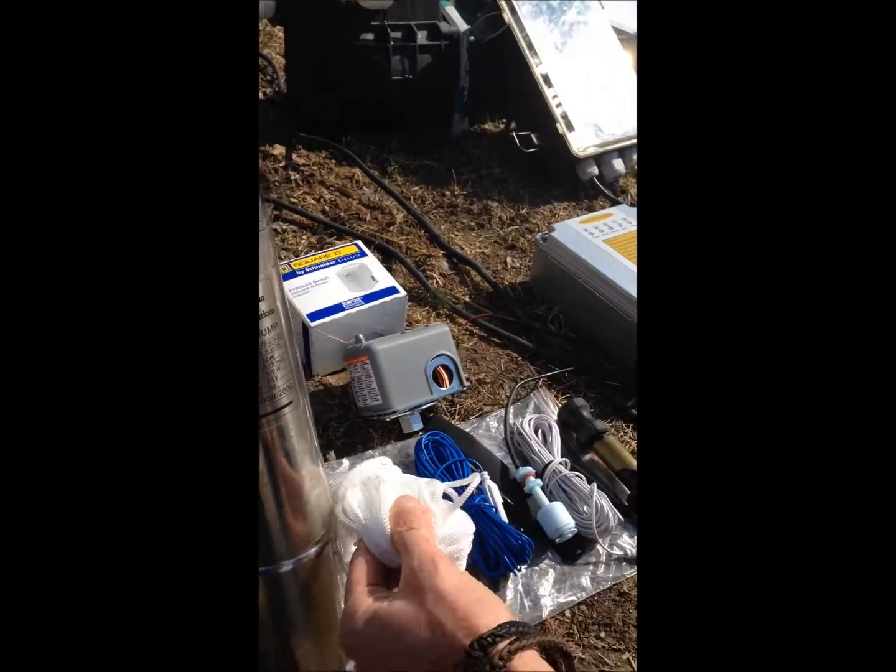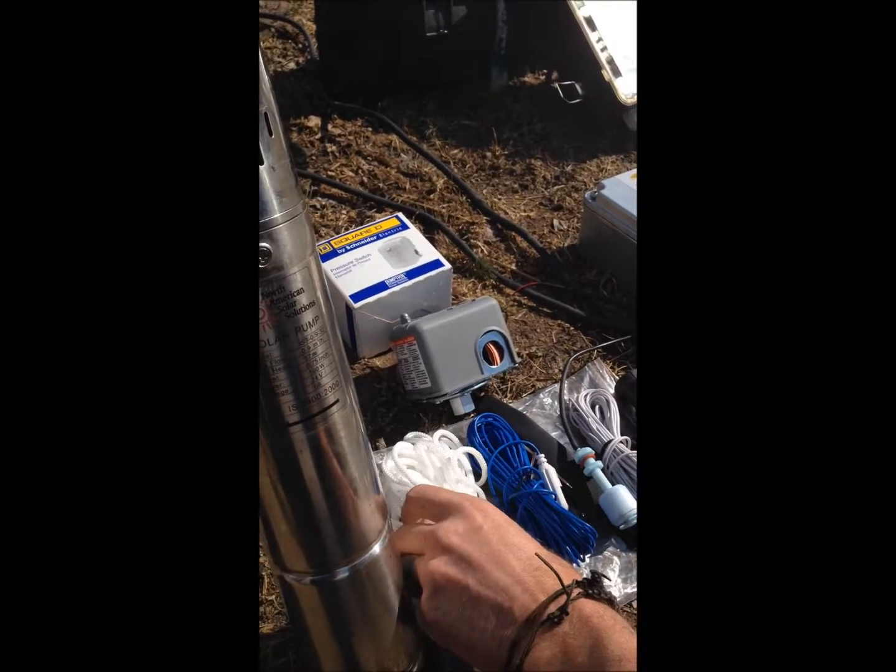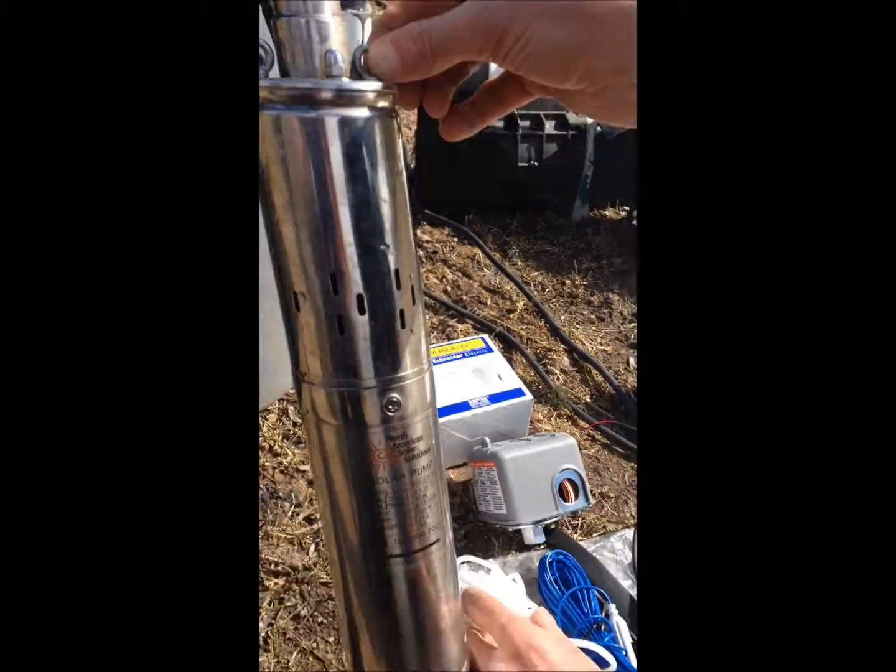What we have in here is the rope for putting the pump down into the system, so that you can lower the pump down.